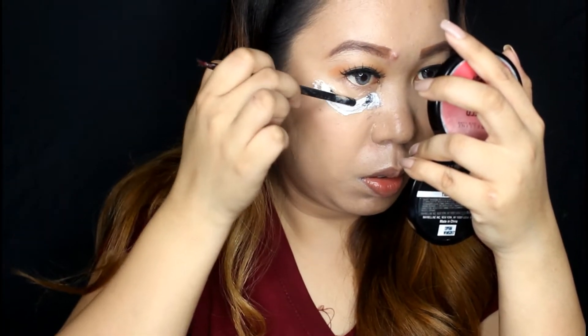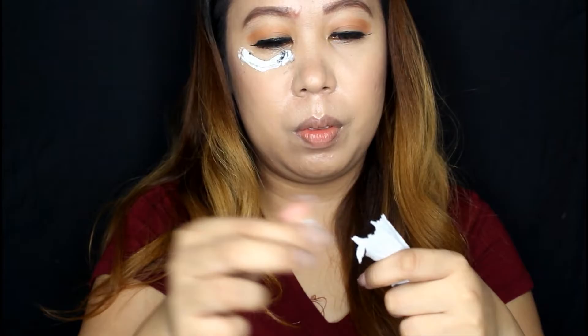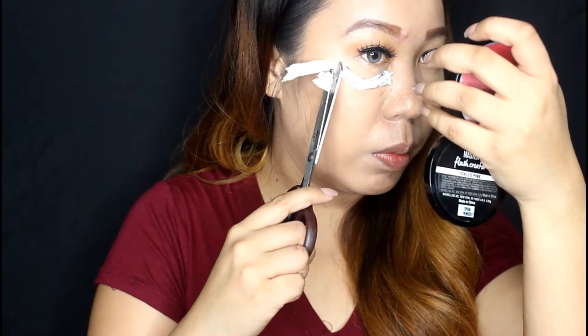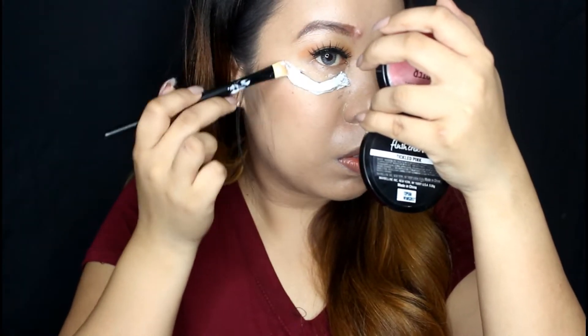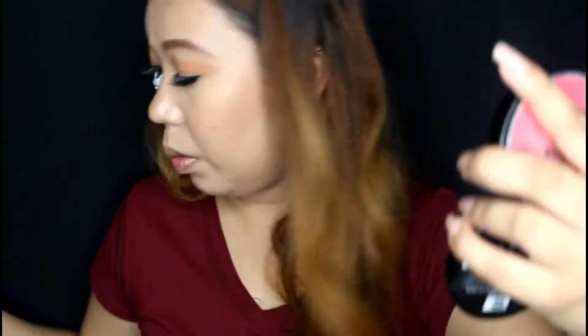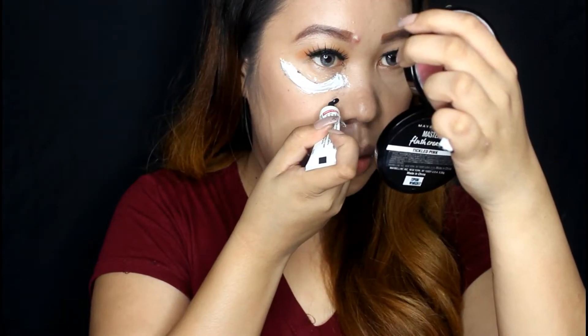Take the back of a small brush and mold to shape. Do another layer below the first eye bag. If you have a clear or wide eyelash glue, it would be better.